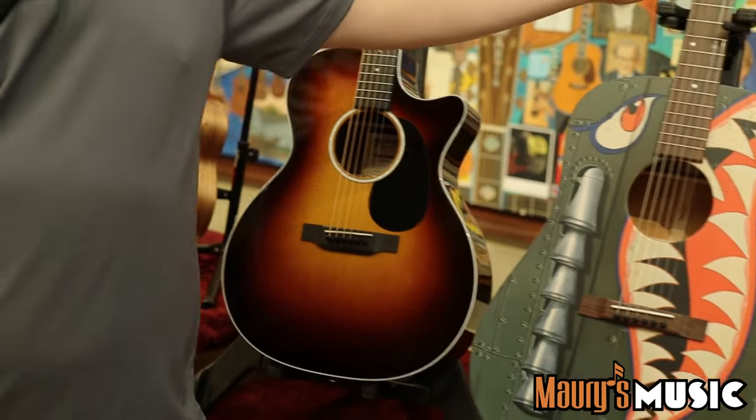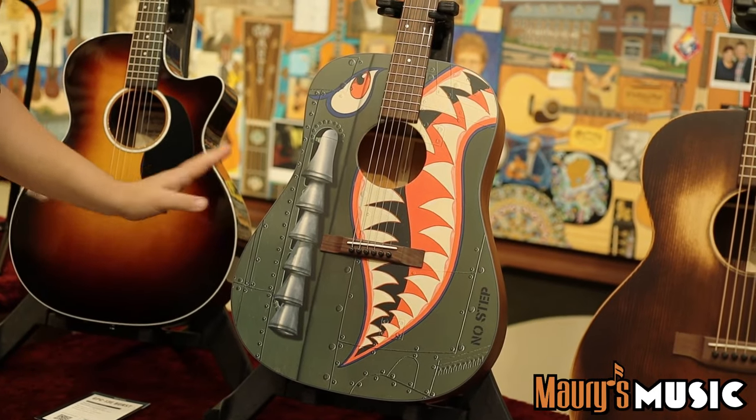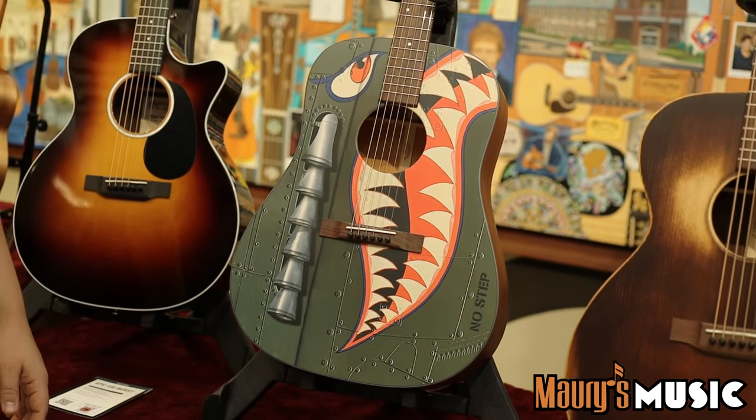Coming down, we have a 17 Squadron. Mahogany back and sides, Sika spruce top. Artwork done by Robert Goetzel. It really celebrates American heritage at its finest.